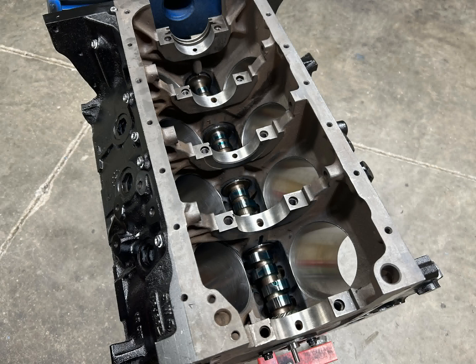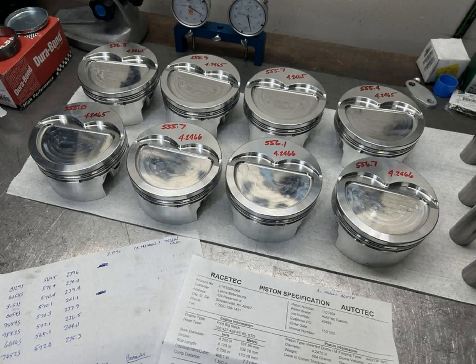A pretty mild cam for this type of build — hydraulic roller, nothing major. For a lot of these builds using factory heads, the combustion chambers are all over the place, and that's literally the case with tunnel ports and high risers — they'll swing by 10 or 15 cc. So it's really best to get a custom piston. These custom pistons are from Racetech with a 22 cc dish and valve reliefs for the big 2.25 and 1.76 valves.